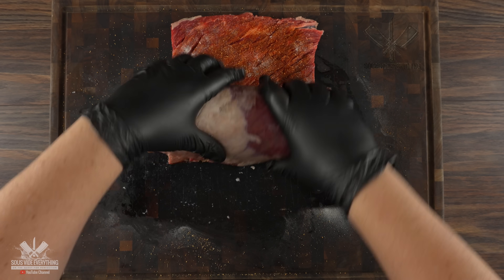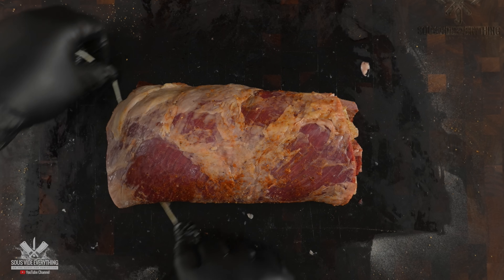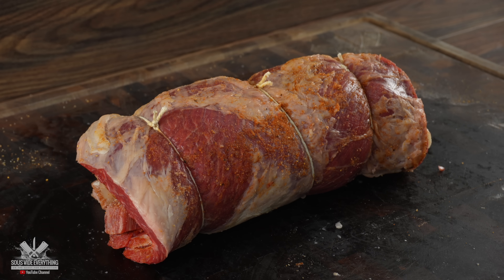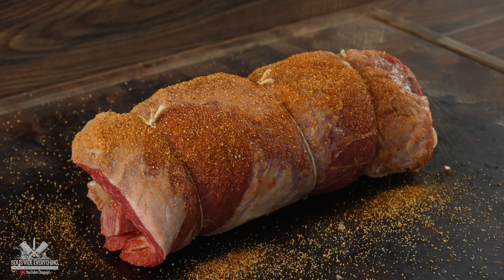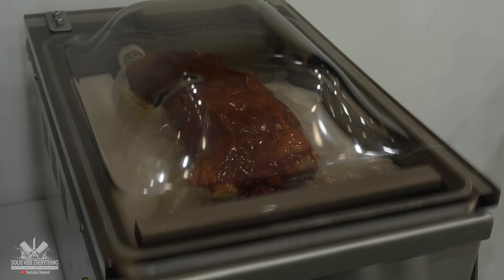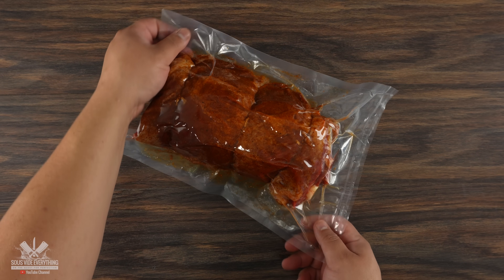The next step is to roll everything up. Then, to ensure nothing was going to come apart, I went ahead and tied it up and added a little more seasoning right on top. The next thing is to throw it in the bag, vacuum seal it — and it is now ready for sous vide.